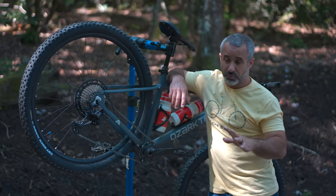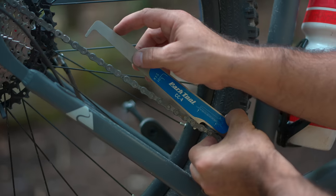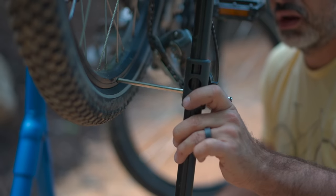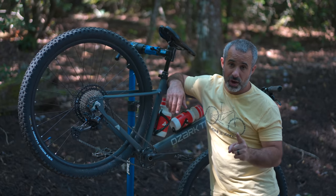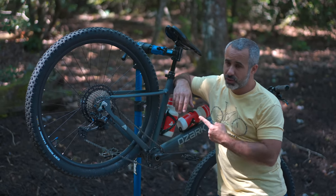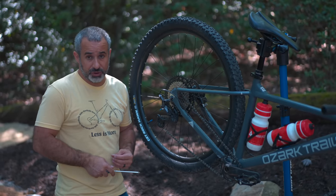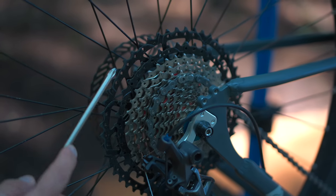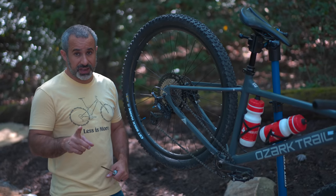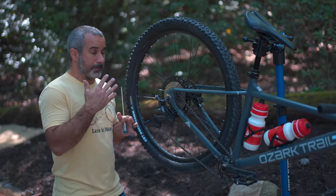Now, if your shifting isn't working properly — it's making clanging noises, it's shifting in between gears, it's skipping around — there are a number of different things you can check with a chain wear checker or derailleur hanger alignment gauge. I would imagine if you're watching this tutorial, you don't have any of those things. So let's start with a visual inspection. If your chain is completely haggard, it might be time for a new chain. If you have broken, worn-looking teeth all over your cassette, it might be time for a new one. All of those things can affect shifting, and you can just look at the bike to see whether that might be the symptom.